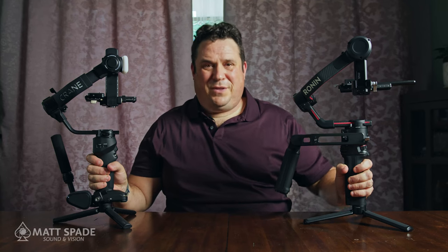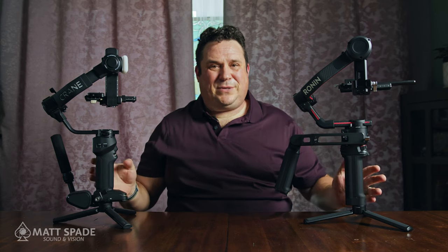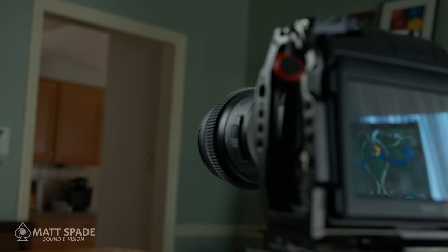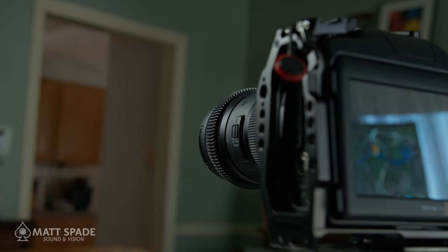The Zhiyun Crane 4 and the DJI Ronin RS3 Pro — two popular gimbals for heavy payload cameras. Let's take a look at them. I have the Blackmagic Pocket Cinema Camera 6K Pro, and finding a gimbal for it is hard. It's oversized and a little bit heavy for some of the older gimbals.